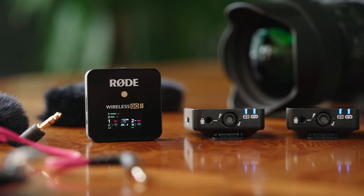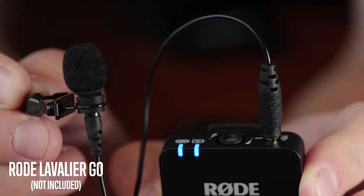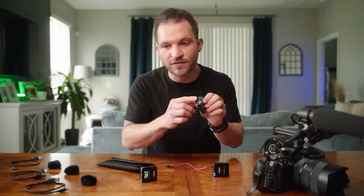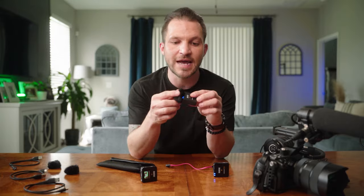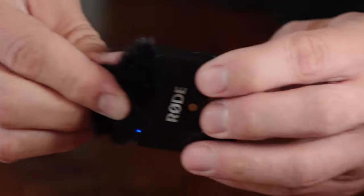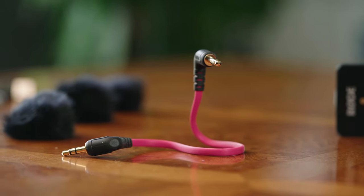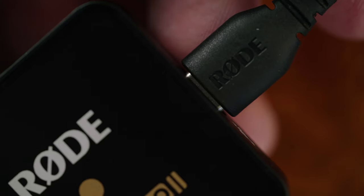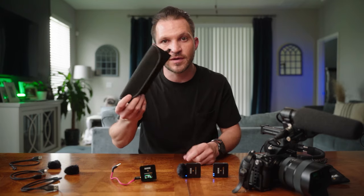The kit includes two wireless transmitters with a built-in microphone and a 3.5mm jack for a lavalier. Wind muffs come included for the transmitter mic and now actually snap into place — unlike the original Wireless Go 1 where they'd pop off. Also included: a foldable flat 3.5mm cable for connecting receiver to camera, three USB-C to USB-A cables for charging and computer connection, and one velcro burrito-style case.